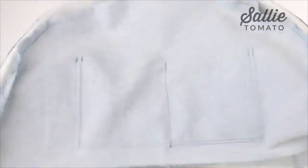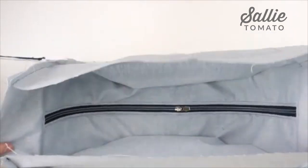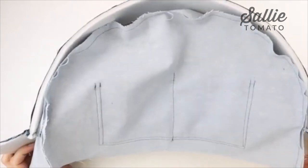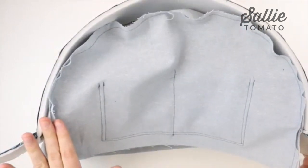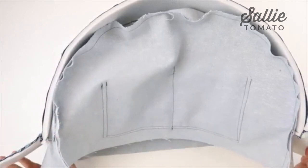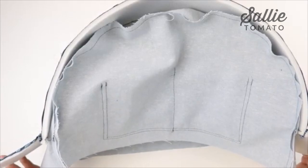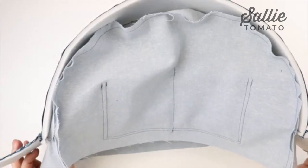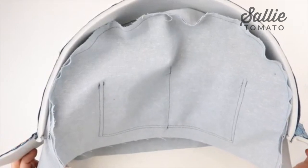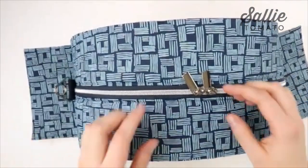Now that we have both lining pieces attached, you'll notice that the lining is finished off on the inside with no raw edges. I wouldn't recommend trimming any of the seam allowance for the lining or exterior in this section — having the full seam allowance adds support and structure to the curve. Now we're going to attach the front and back exterior panels in the exact same way we attached the lining panels.